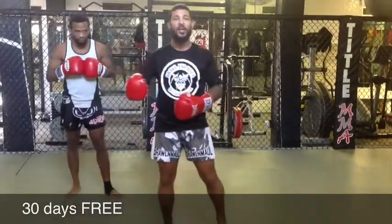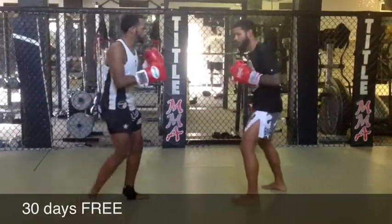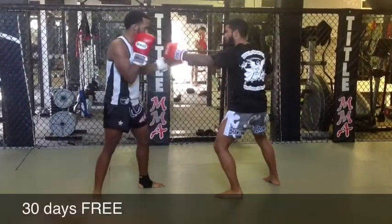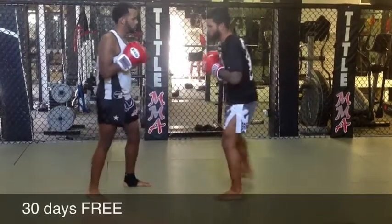So we're going to start with identifying the right kick and responding to the right middle kick. He throws his right middle kick — I'm coming back with a hook, a cross, and I'm going to throw my left low kick. So it looks like this.